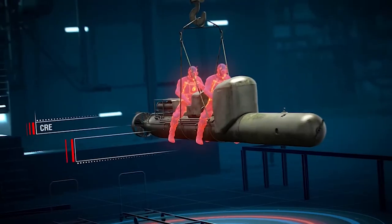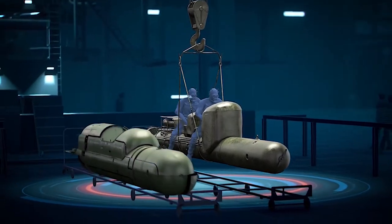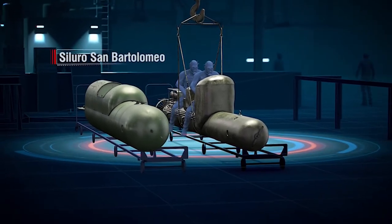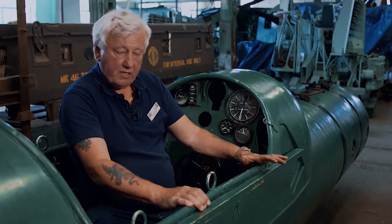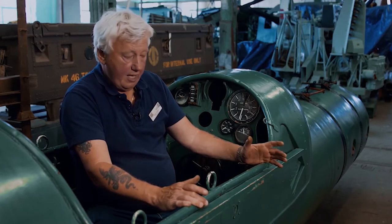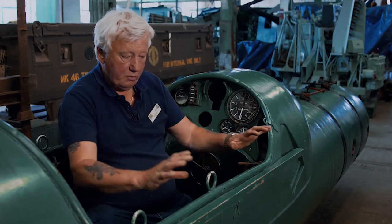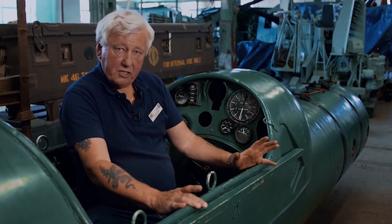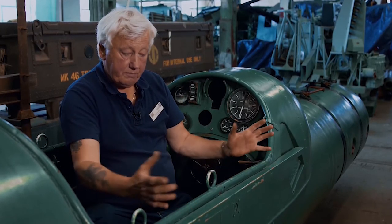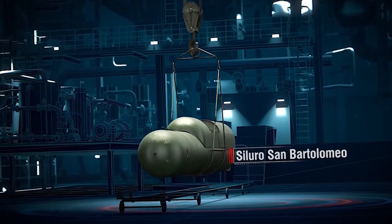In 1943, Italian engineers designed a new guided torpedo model and called it Siluro San Bartolomeo—the St. Bartholomew torpedo. The cockpit is open to water, so the divers would be wearing full diving gear: their diving tanks, masks, and all the tubes that go with it. As you can imagine, it's not very comfortable and can be quite awkward to travel around in that way.